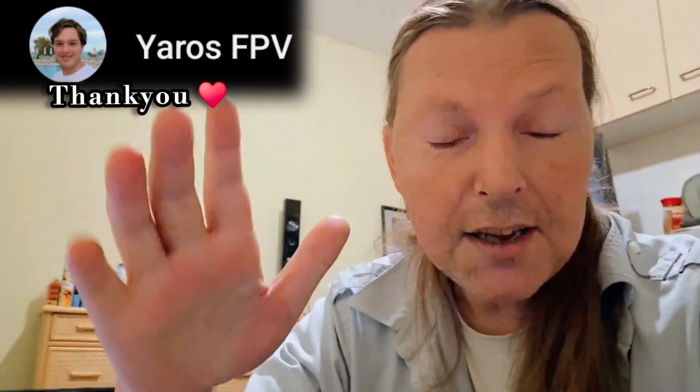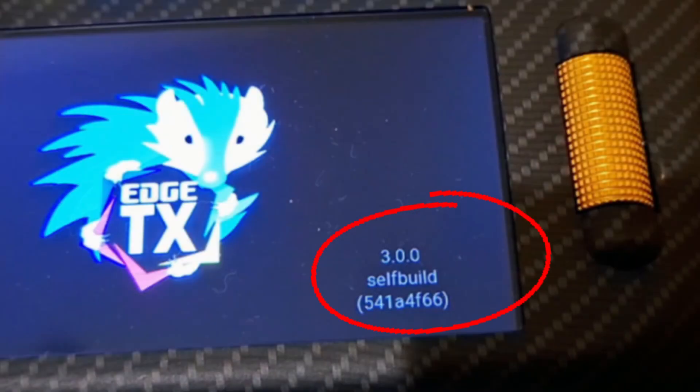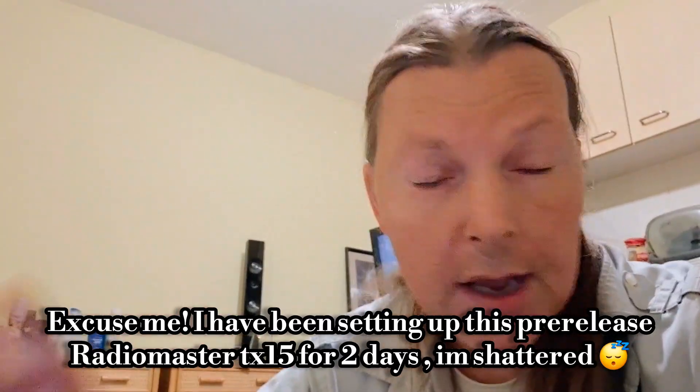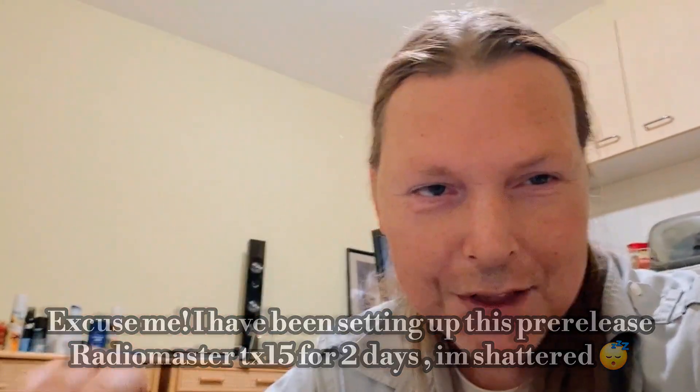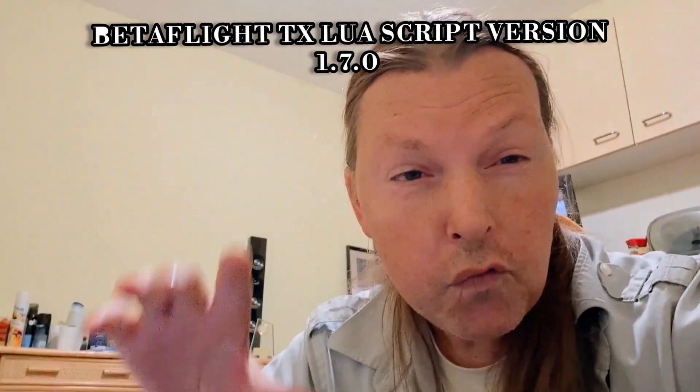I've been trying for ages. I've got this brand new RadioMaster TX15 and on my old TX16S I used the Betaflight Lua script and relied on it, but I just can't get it to work on this. It's version 1.7.0 and it worked right up to Centurion on EdgeTX.